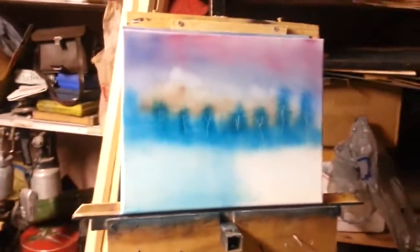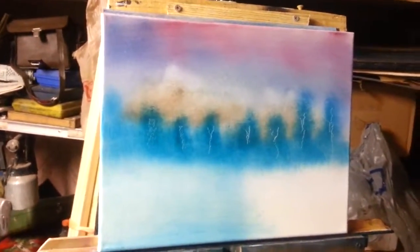Take my palette knife and I'm just going to maybe scratch in some little branches that are far away — did this on another video. Just cutting through the paint, just taking away from the paint. Step back — looks pretty nice.